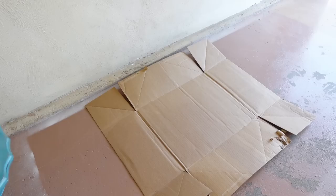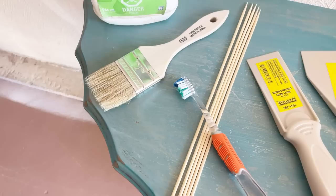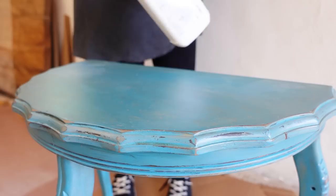I am putting my table onto a piece of cardboard to sort of contain the mess, because stripper will damage your floors or anything else that it gets on. I've got my respirator to protect my lungs, some goggles to protect my eyes, some chemical-resistant gloves, and then I've also got a disposable chip brush, a couple of plastic scrapers, an old toothbrush, some wooden skewers, and some steel wool. All of these tools are going to help me with getting the paint out of the small detail areas without damaging the wood.